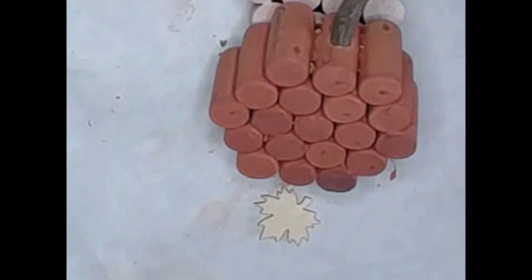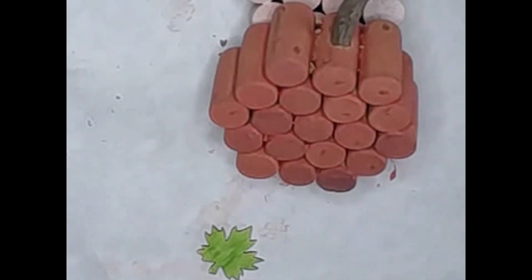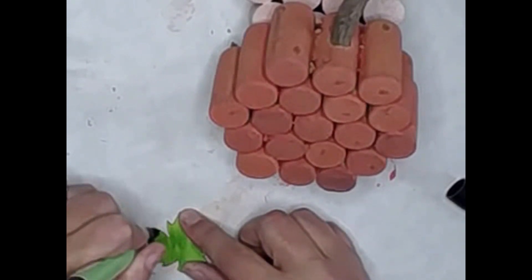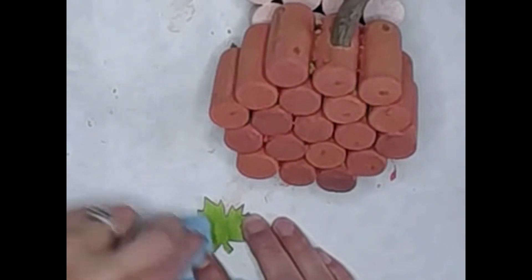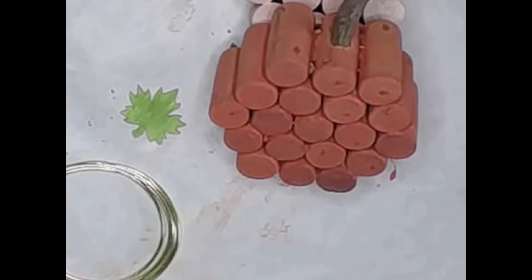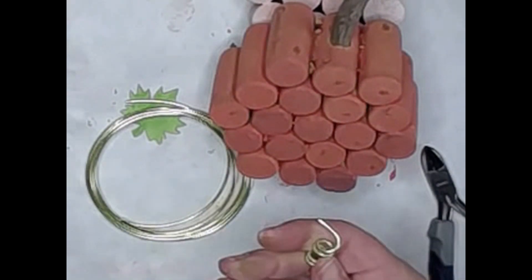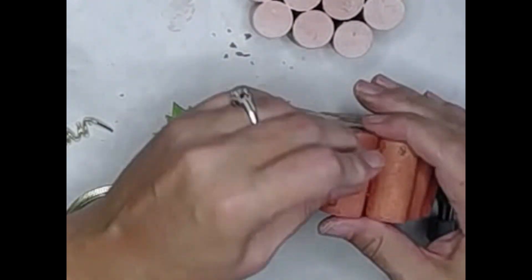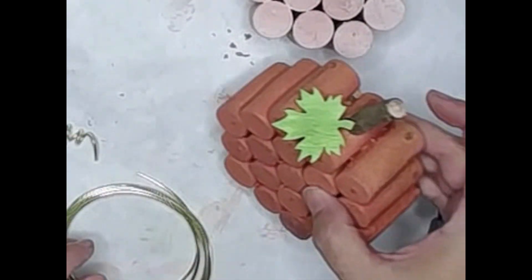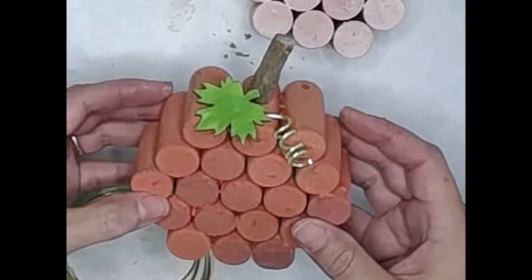Then I'm going to take some of these little wooden stickers I picked up at Dollar Tree — some oak leaves as well as some pumpkins. For the first one, I'm just coloring it over with one of my Prismacolor pens, I believe this was apple green, coloring both sides. I'm wiping off the excess alcohol ink — it looks like a stain, it does look wonderful when it's done. Then I'm taking some green wire from the floral department at Dollar Tree and winding it around a dowel so it looks like one of those tendrils that come down from a pumpkin. I glued my leaf on and then I'm just going to glue that little wire tendril down in the back of the pumpkin.